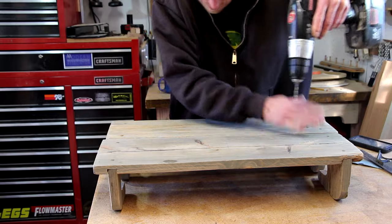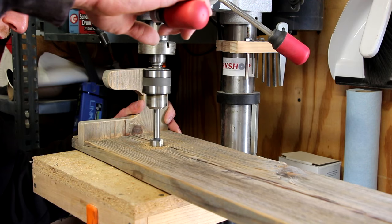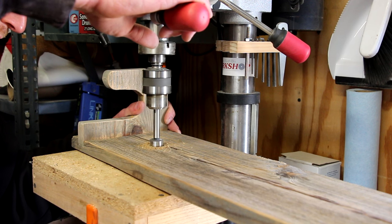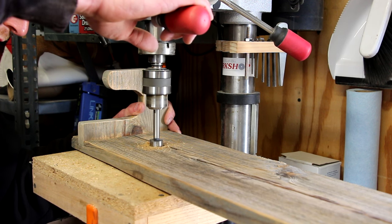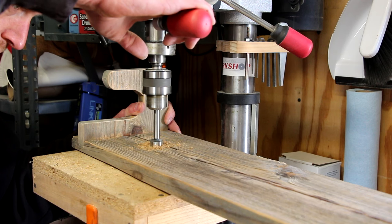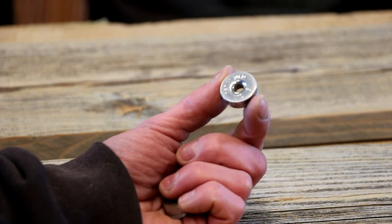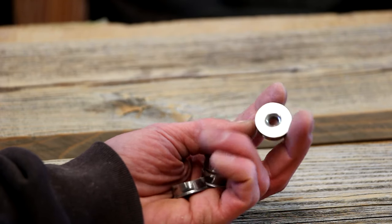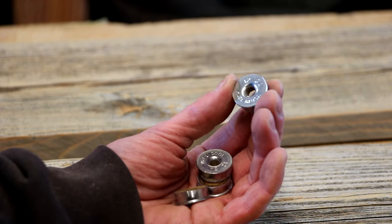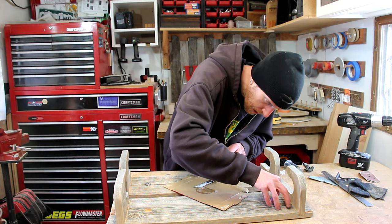I'm drilling the mounting holes 16 inches on center so they can be screwed into studs. Now with a Forstner bit set up in my drill press, I'm going to drill a couple of small recesses centered on that small pilot hole. That little recess is going to be for the ends of these shotgun shells — since this is a gun rack, I thought these would be kind of a cool little embellishment to add. I'm going to glue those caps into the hole.